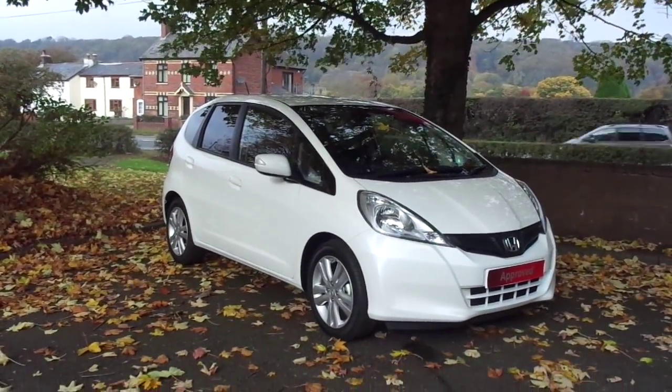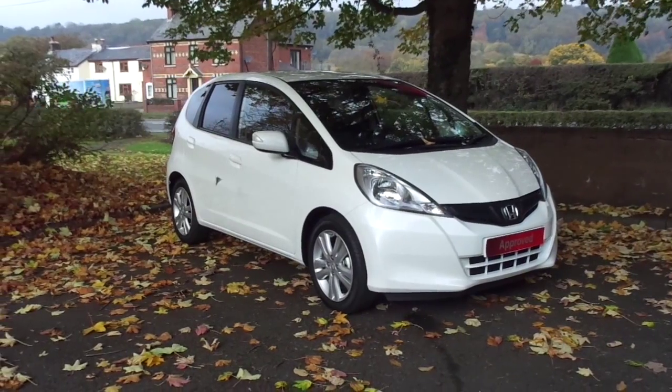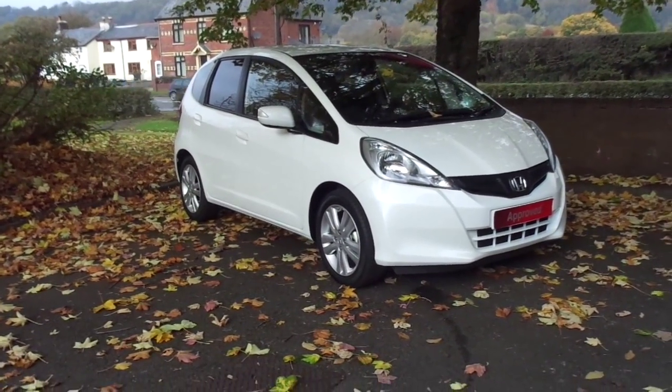Hello and welcome to JT Hughes Honda in Newtown. Today I'm showing you around a 2015 Honda Jazz ES Plus.